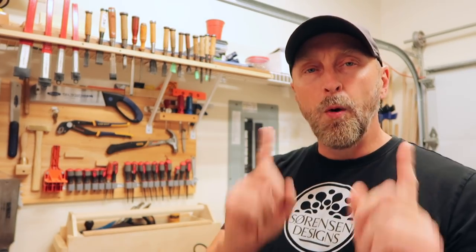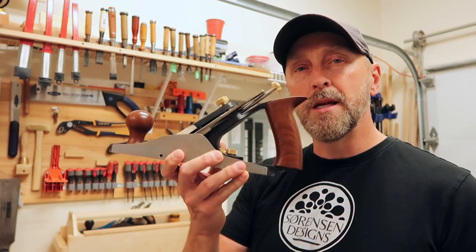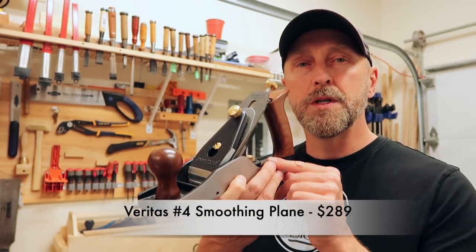For today's contest I'm going to level the playing field by focusing on smoothing planes straight out of the box — the plane irons have not been honed at all. Usually when you get a new plane you want to do a finish honing, but I'm going with the factory honed irons. We're going to use two wooden hand planes and one iron hand plane. I am not being paid by any of the companies featured — this is a completely unbiased contest.